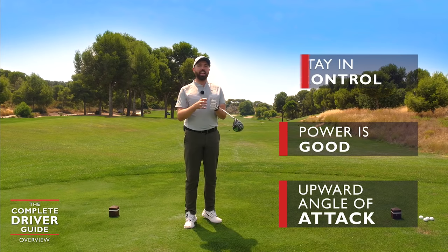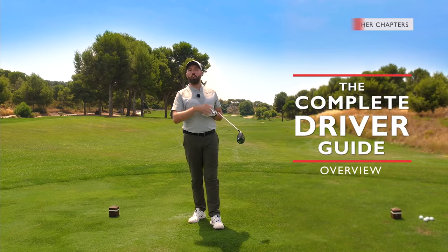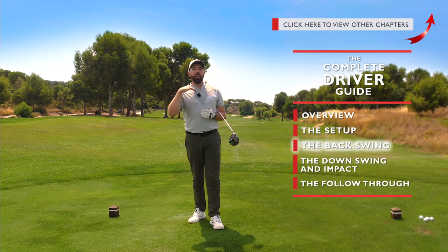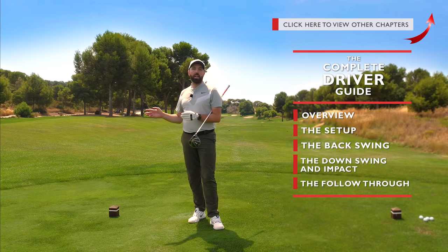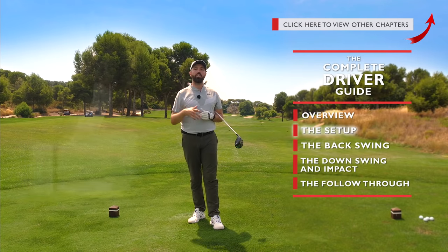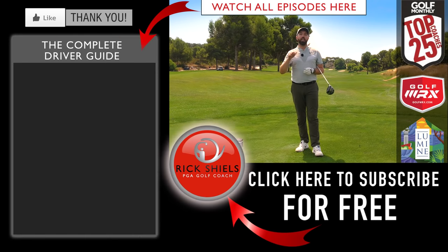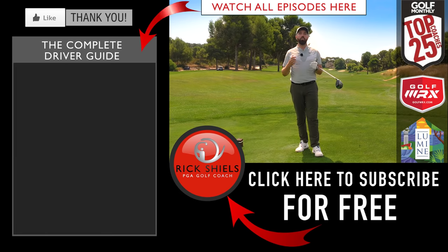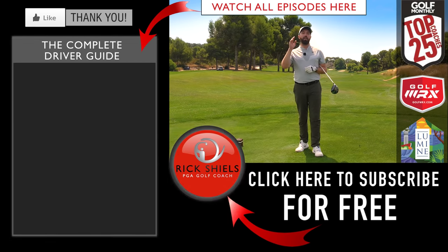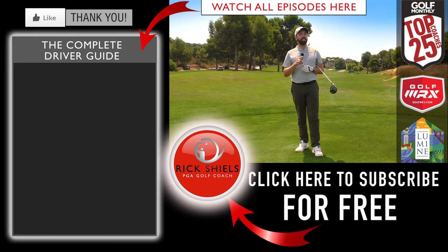This is the introduction to the complete driver guide. Click the link in the corner to get through to setup, where we make adjustments to help us hit more on the way up. The backswing lesson will cover how we create power, and after that we'll help you hit that ball further and further. Click the icon in the corner to go through every video step by step — this will transform your driving game whether you're brand new or an established golfer. Hit that subscribe button, and comment below: what's your biggest struggle with the driver?